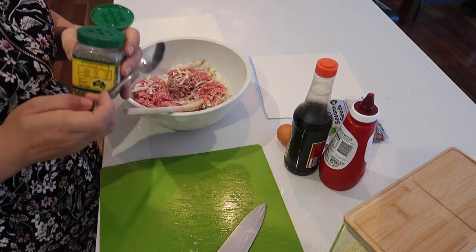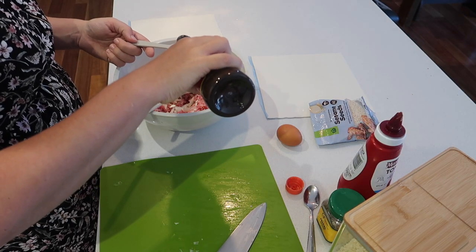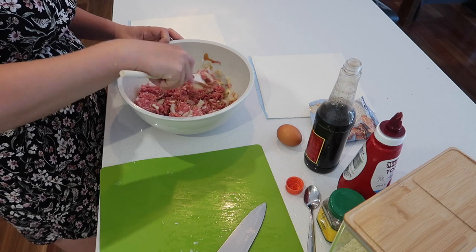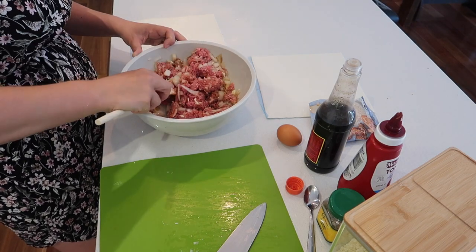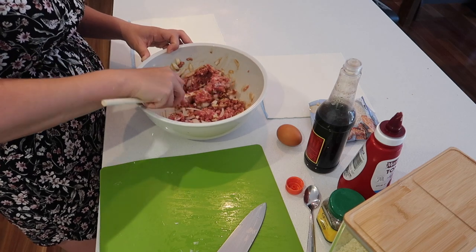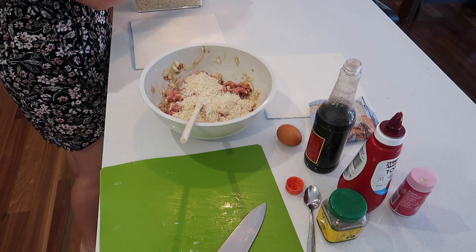I'm adding in some fennel seeds and Worcestershire sauce as well as some tomato sauce. The best way I found to mix this is to put some gloves on your hands. I didn't have any gloves in the kitchen but remembered I had a packet in the car that I use when getting petrol, so I grabbed those. It really helped to combine everything together, and when putting it on the puff pastry it's easier to make it uniform. This recipe also requires breadcrumbs — I'm using panko breadcrumbs because I love the flavor.